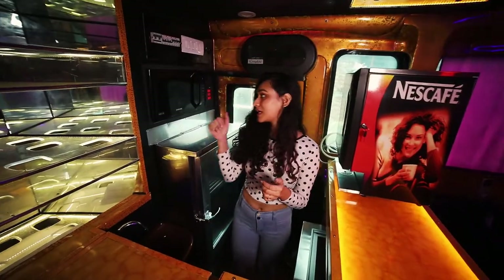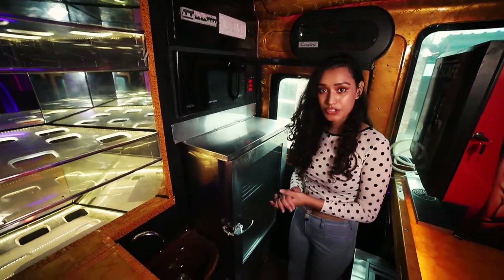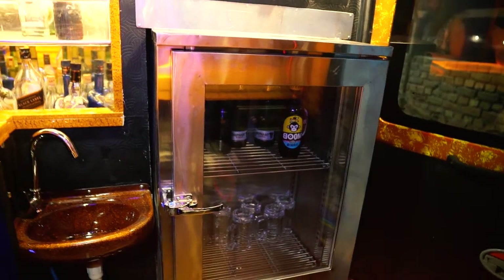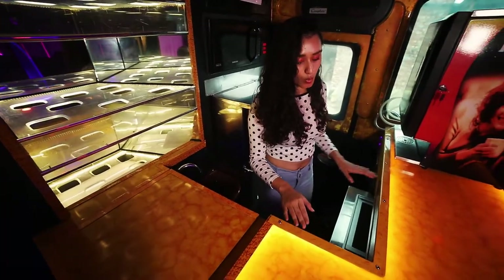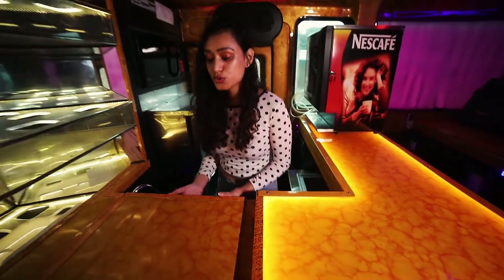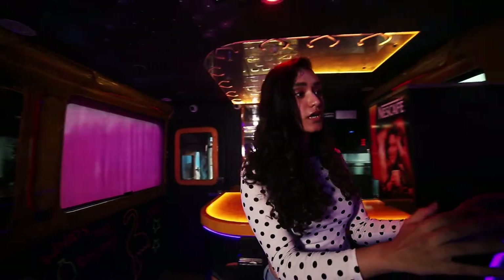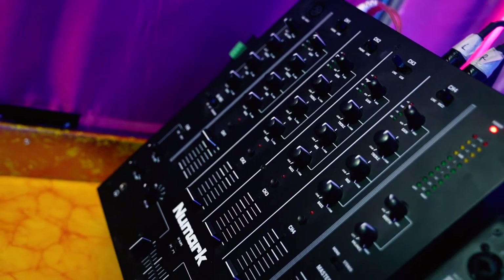Right behind me is a microwave and a vascular fridge, which means all of your drinks will be getting ice cold but not ice itself. Moving on, right under the table we have a hot case that can serve food for up to 30 people at once. Now moving on to the DJ cabinet — here we have a whole lot of DJ stuff which includes an amp, crossover, mixer and more.